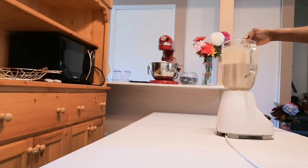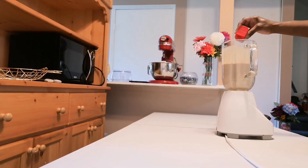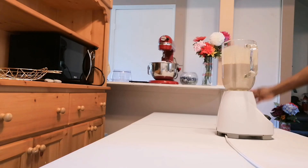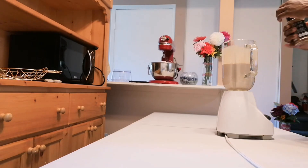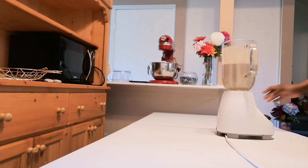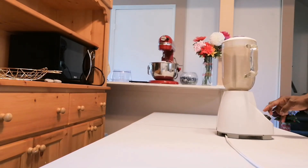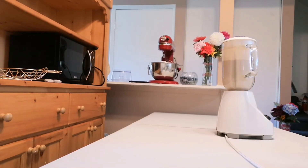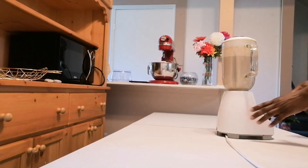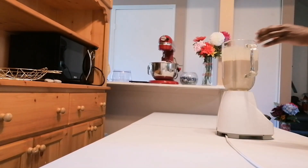I'm going to taste if it's sweet enough. I'm going to add in some more nutmeg and some more cinnamon — that is just sweet to taste. And you could also leave out the Guinness; you don't have to put the Guinness in.